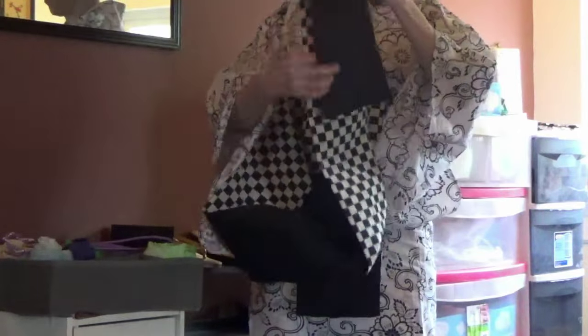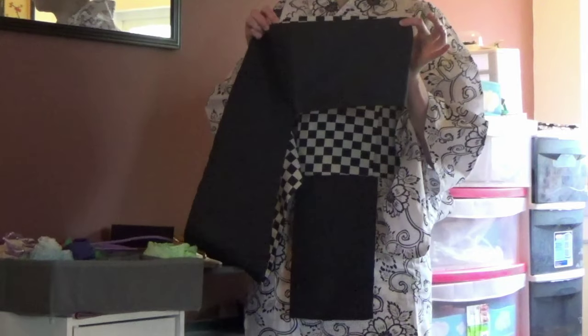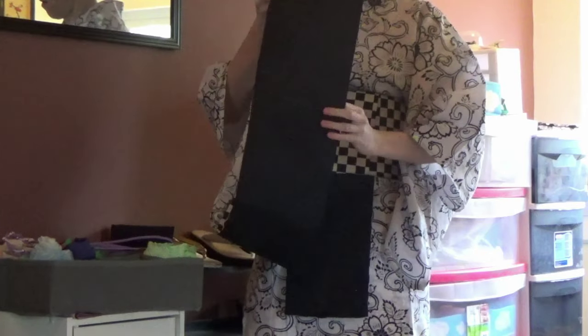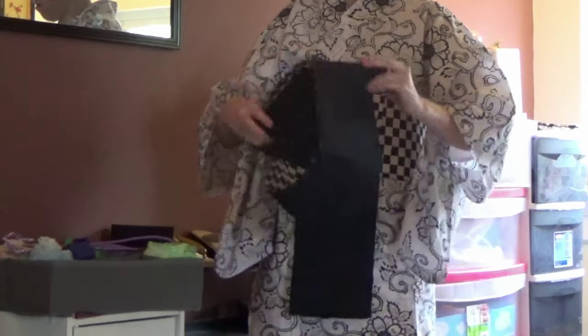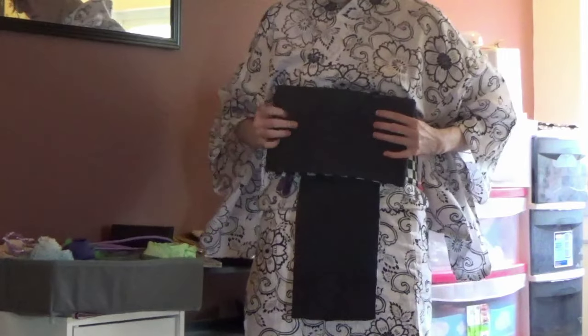Measure out a section of the tail end that is a little bit smaller than your waist. For my obi, I want the inside black color to show, so I am folding the obi inwards. But you can fold the obi any way you want, depending on which side you want to show.